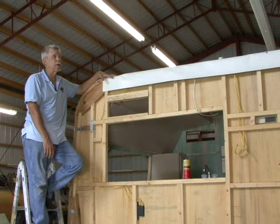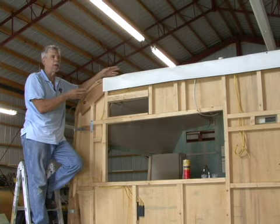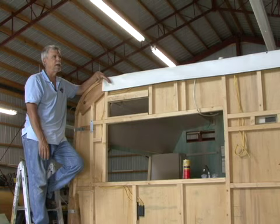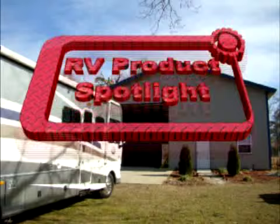That completes the basic installation of our EPDM rubber roof by DICOR. Normally when you're installing a rubber roof like this, the trailer or motorhome would already have the metal or fiberglass sides on, and at this point you would install your trim molding around all the edges and seal everything. Of course, we can't do that with the project trailer because we're still running some wiring and things through the framing before we put our metal on. If your RV needs a new roof or you're working on a project like this, you can't beat a rubber roof by DICOR. For more information on rubber roofing, go to www.dicor.com.